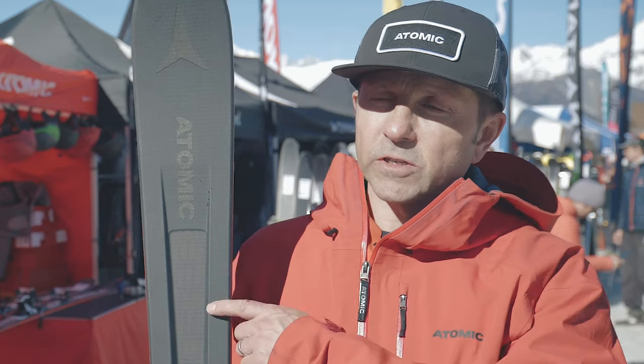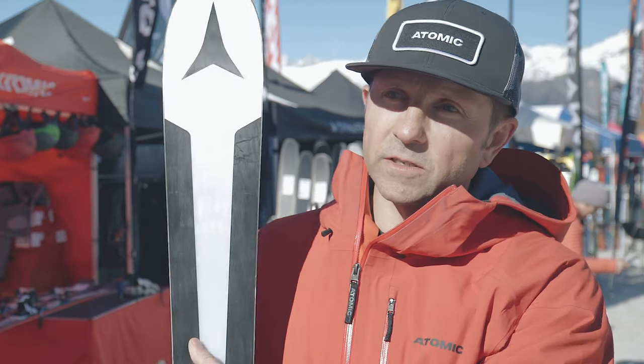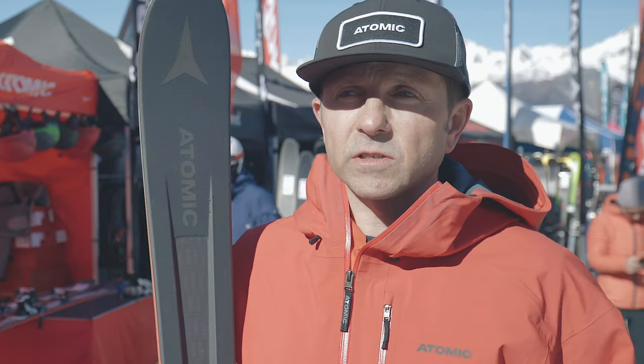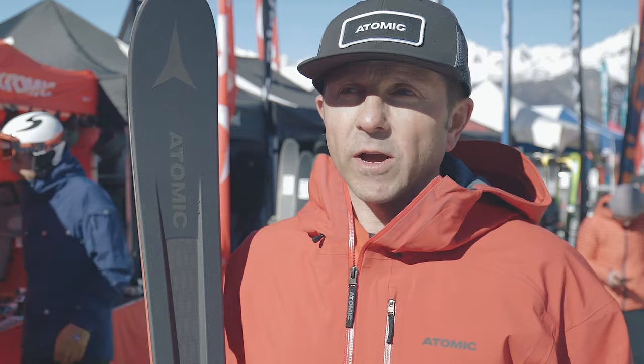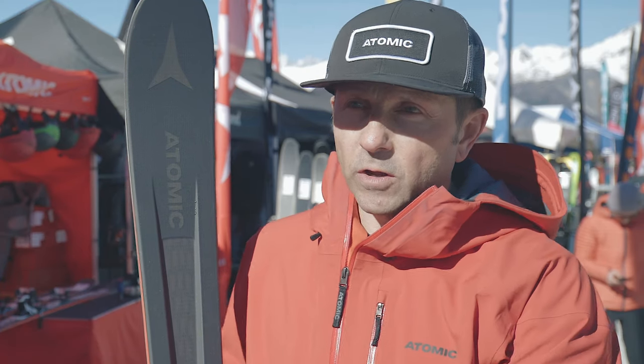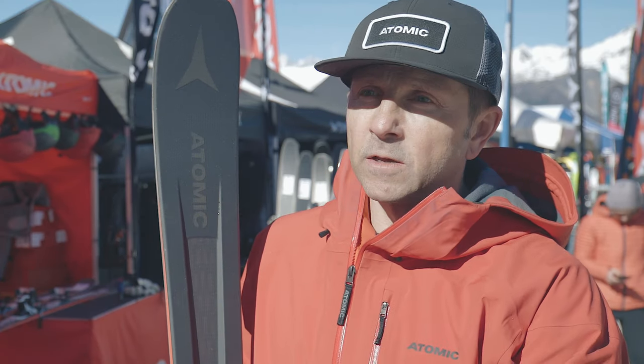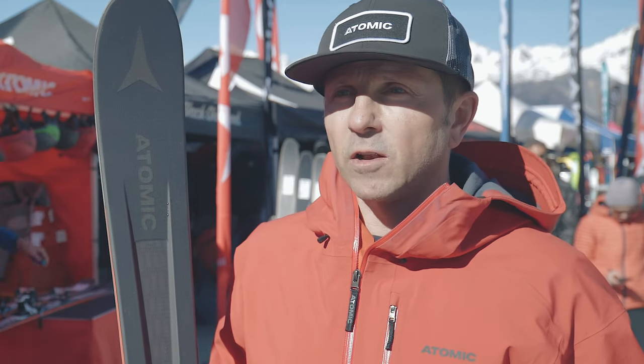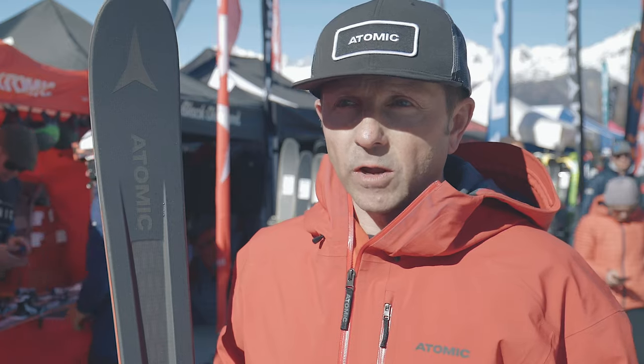The main technical feature in this ski is the pro-like construction, which you can see here when I turn the ski around. You've got these windows in the tip and the tail that reduce the swing weight of the ski without compromising the edge hold. It's got a power wood core, so it's designed for hard snow conditions, but also side and off-piste conditions with the all-mountain rocker.